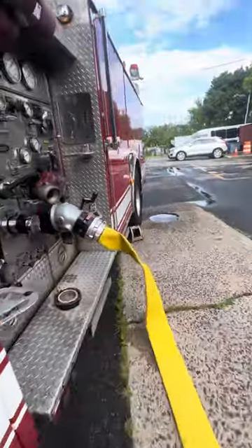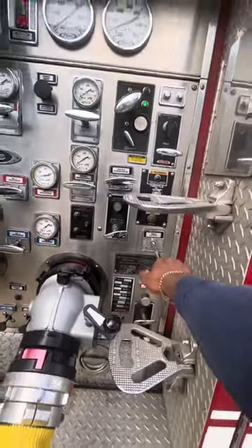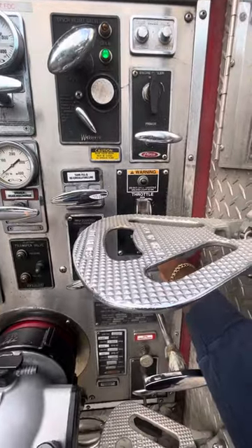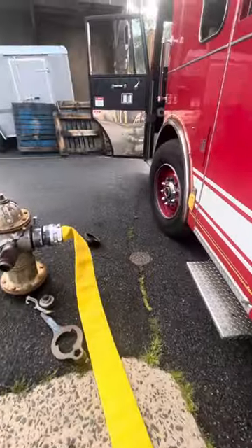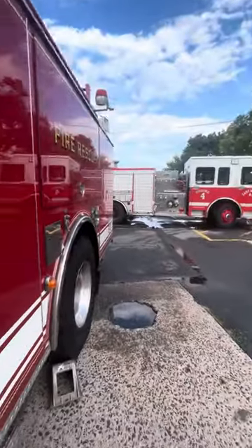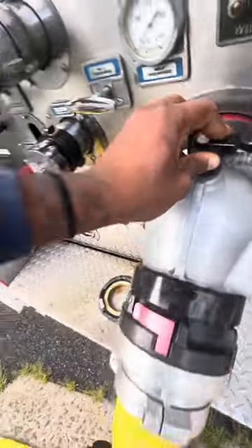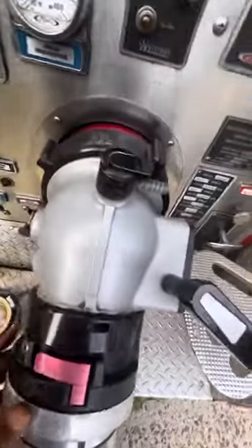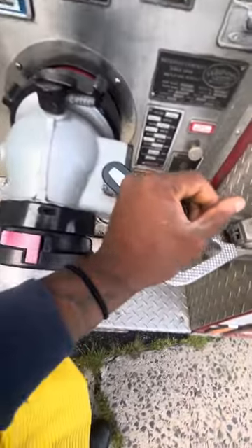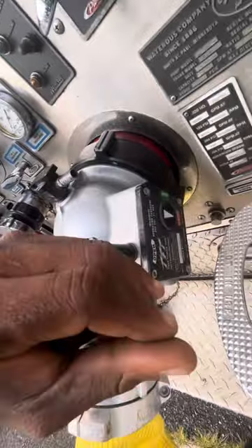Then you go back to your tank-to-pump and pull. This is your throttle — go up or down. I'm doing this by myself. You want to keep this open because once you introduce the water, the flow is going to let you know. So right now it's open. I'm about to open this up — right now it's closed, once I flick this wheel it's going to go open.